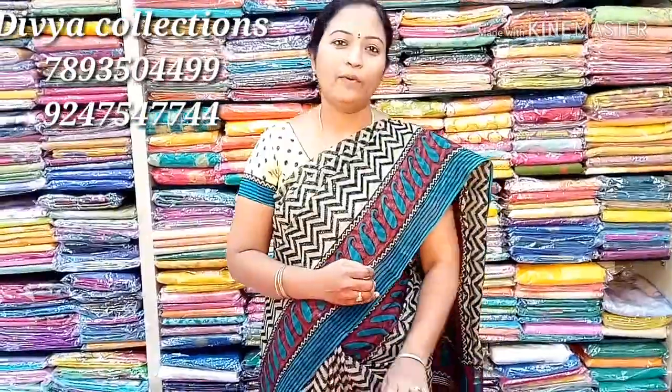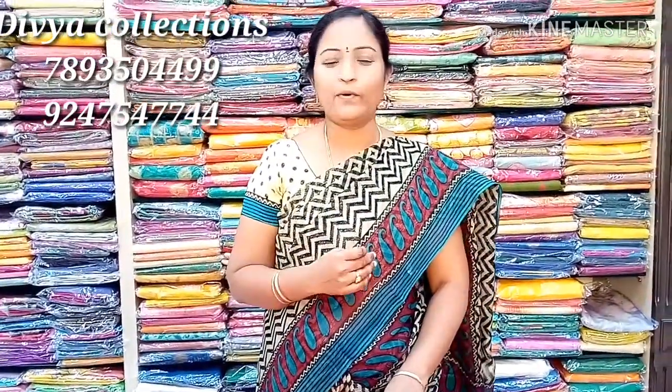Hi viewers! Viva collection is available in paper silk with embroidery work. This is a lot of simple occasions and a lot of lightweight materials. This color combination has a lot of beautiful color combinations.